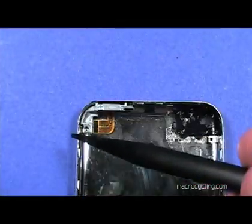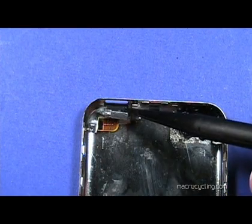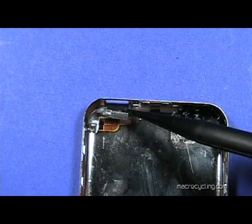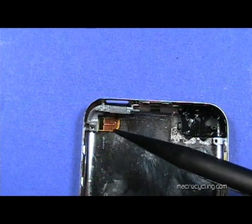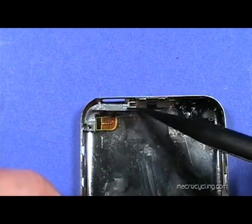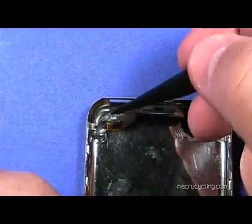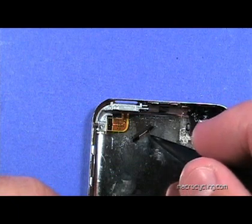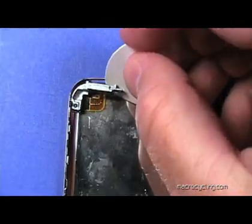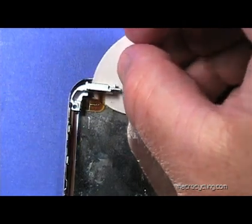The button at the upper left can now be removed. The small cable shown here is fragile and can tear easily. Take care not to lose the small button and notice its position. Carefully insert a plastic pick under the cable to separate it from the case — take care.